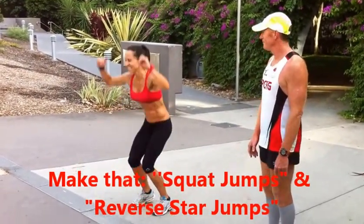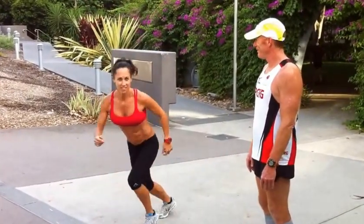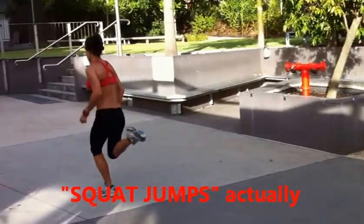You doing it with me? You are. Two, three, four, five, six, seven, eight, nine, ten. That's ten star jumps. And a bit of a sprint.